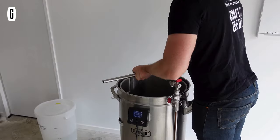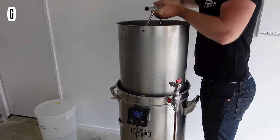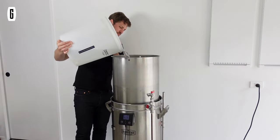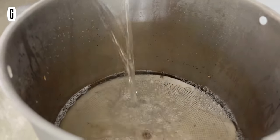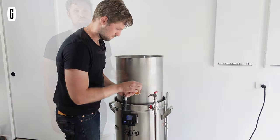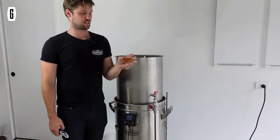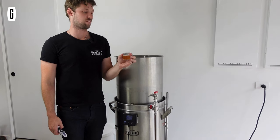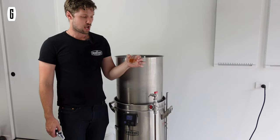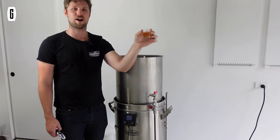We've finished — or are in the process of — sparging, and I've just taken a sample to check the gravity. We haven't finished the sparge so it's not quite at pre-boil gravity yet, but I'm just remarking on the color and clarity of where we are at the end of the mash.